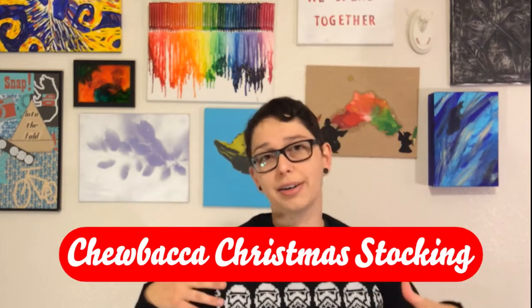It has come! Star Wars is finally here. So this Star Wars project makes it Christmassy — it is a Chewbacca Christmas stocking.